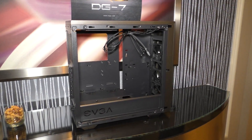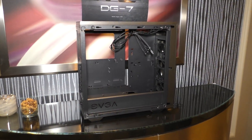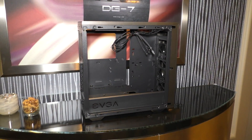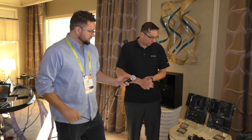The target price is around $150 with the tempered glass, which is competitive. As we discussed, the front panel doesn't open — what you see is what you get. There's no optical drive bay, as we wanted to reserve that space for radiator support.